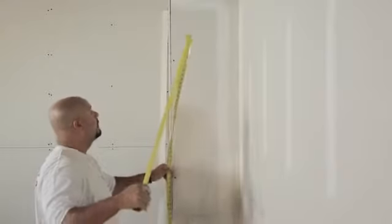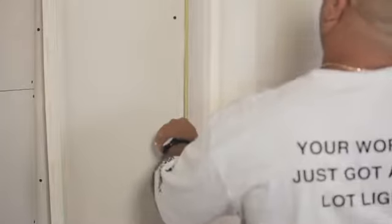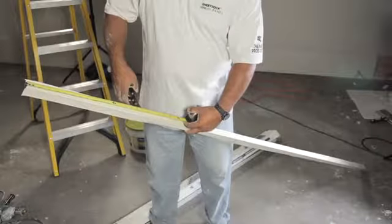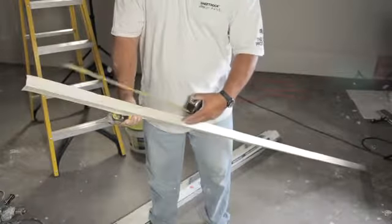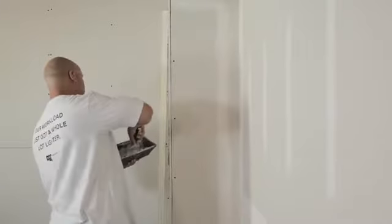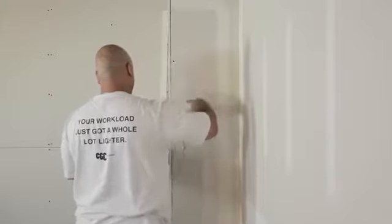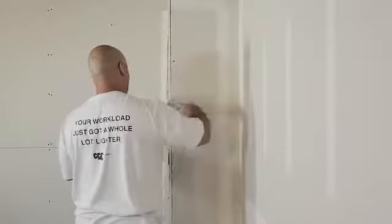The first step to installing a paper-faced metal corner bead is to measure the wall height to be covered by the bead, then cut the bead half an inch shorter than the wall height using metal snips. Next, use a 4-inch finishing knife and apply drywall compound to the drywall surface, extending just beyond where the edge of the corner bead will be by approximately 2 inches.